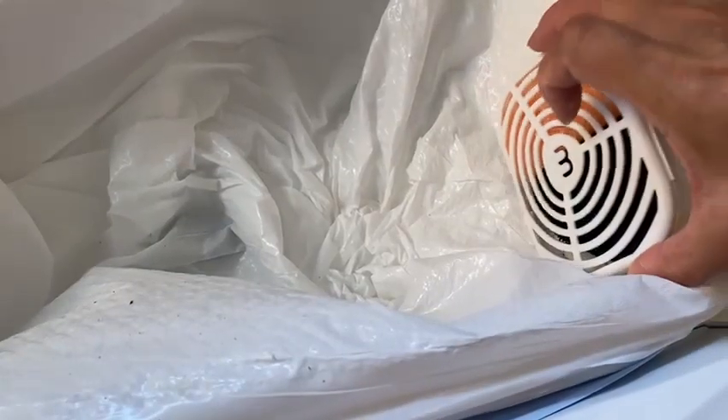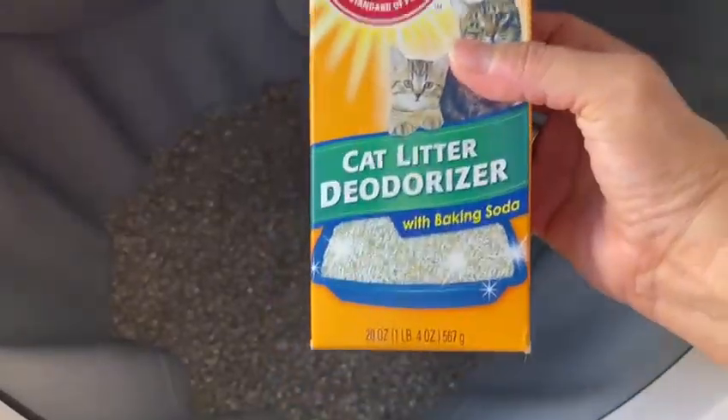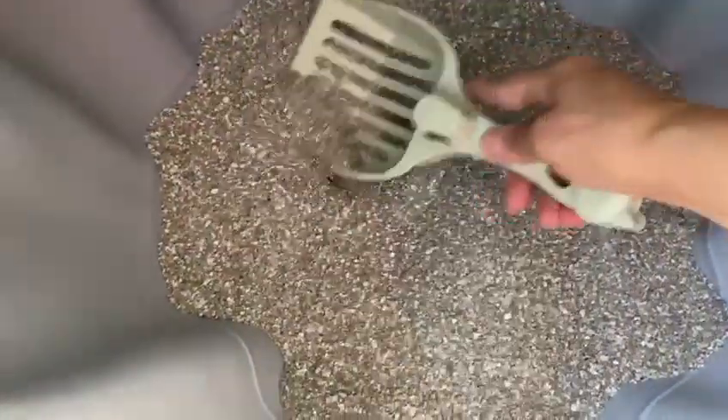Place the holder inside the waste drawer. Now it's time to deodorize the cat litter — for that, use Arm and Hammer cat litter deodorizer. Put it on top and mix it very well, and you can put a little extra in the waste drawer as well.